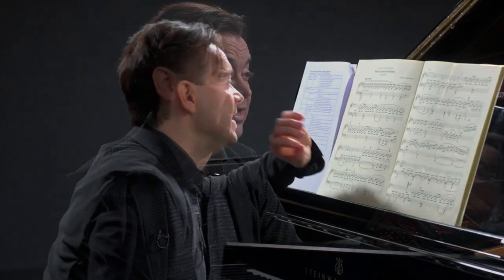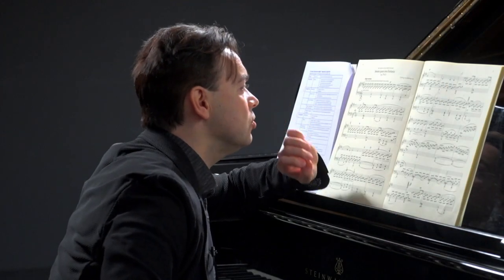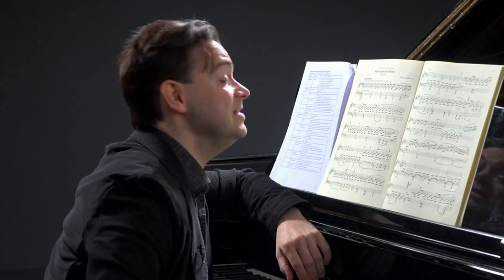This piece was loved by so many musicians and composers alike. "Si deve suonare tutto questo pezzo delicatissimamente e senza sordino" — meaning in English, one should play this piece with utmost delicacy.